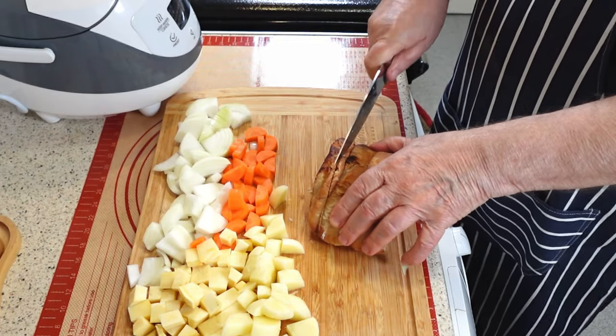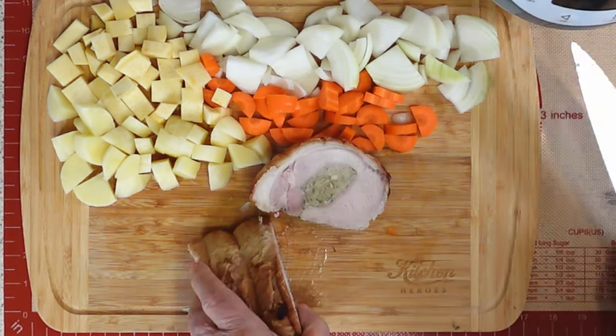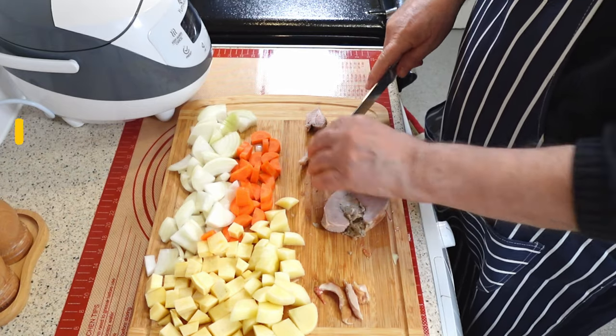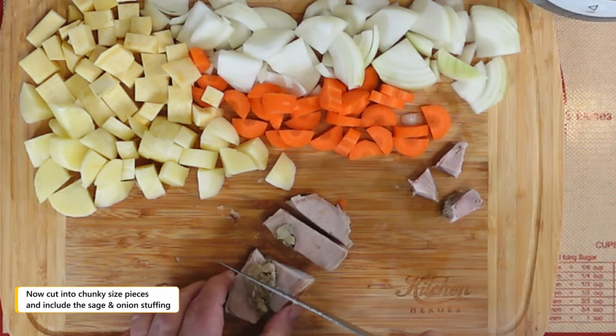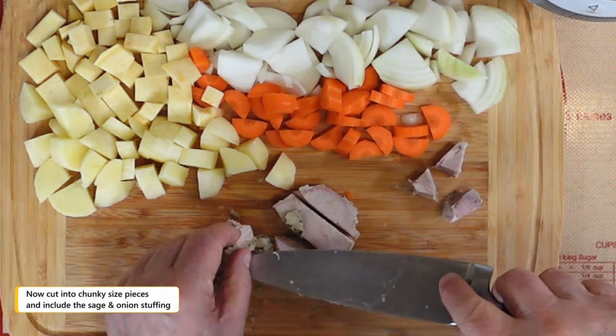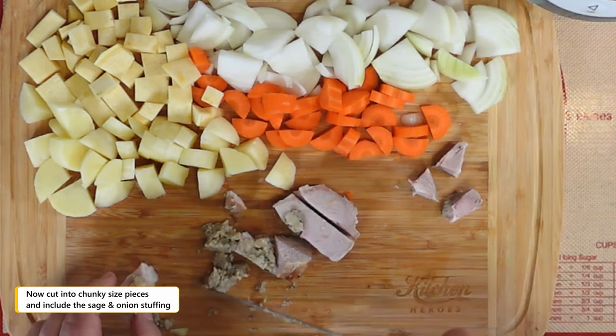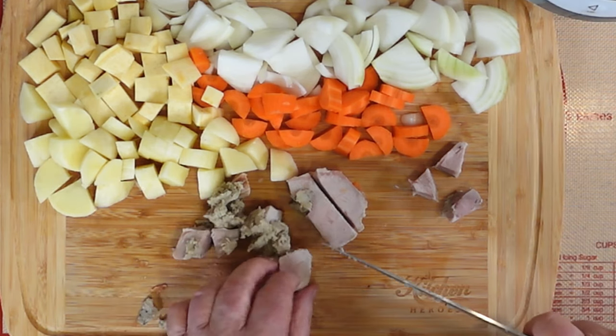To prepare the next step, cut the roast pork loin into bite-sized pieces. First, use a sharp knife to slice off a thick piece of meat from the roast, about one inch thick. Then remove any excess fat from the edges of the slice with a smaller knife or kitchen scissors, and cut the piece into smaller chunks, about half an inch square. You should have enough meat for two servings. Set aside the pork chunks in a bowl until needed.